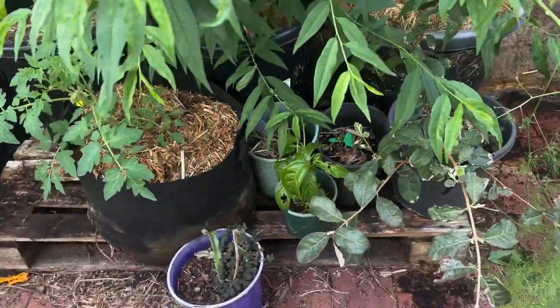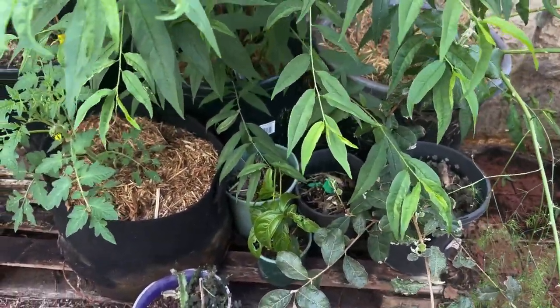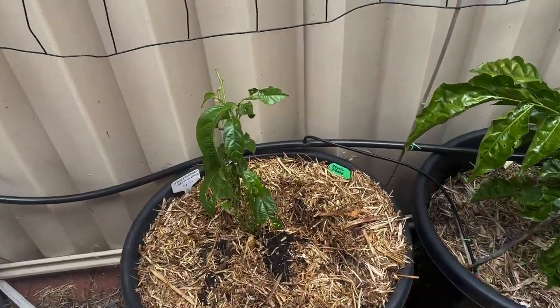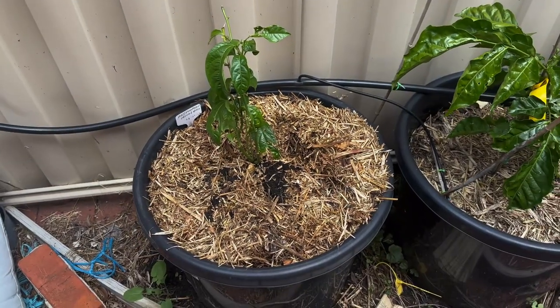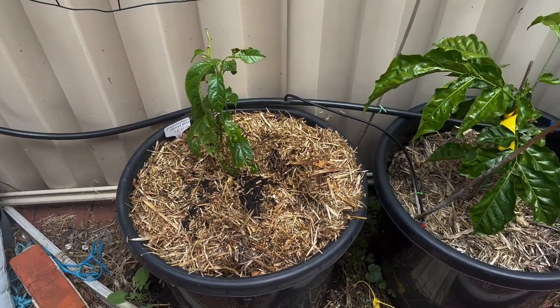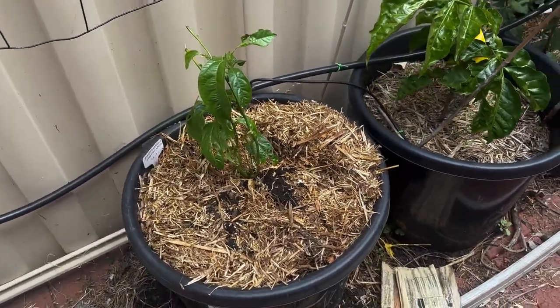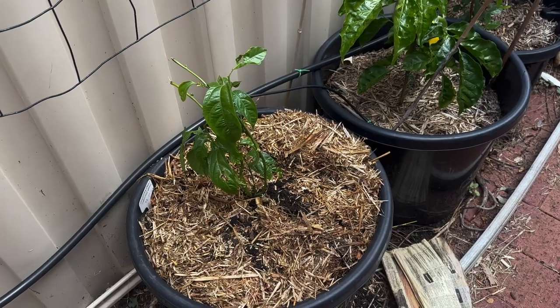I've got a lot of passion fruit in here that I've got to get out and get planted, so we should do that as well. My youngberries didn't make it — I'll have to look up the growing conditions for youngberries a bit more because I'm really struggling to keep them alive. In the meantime, I popped in a tennis ball passion fruit.